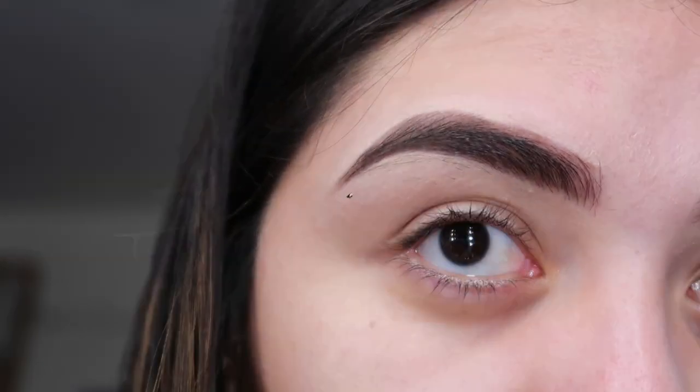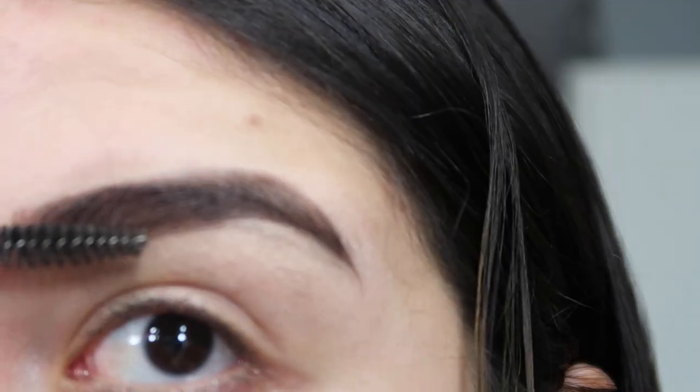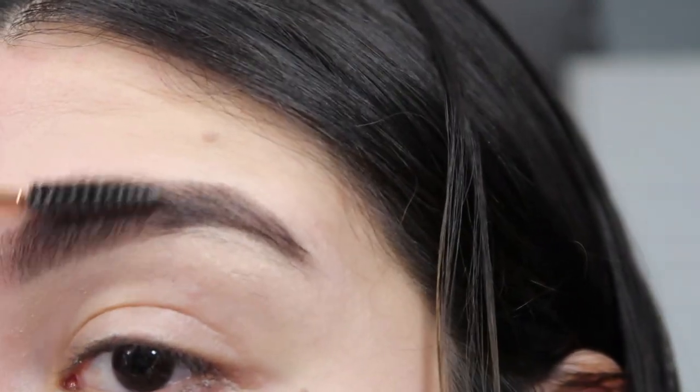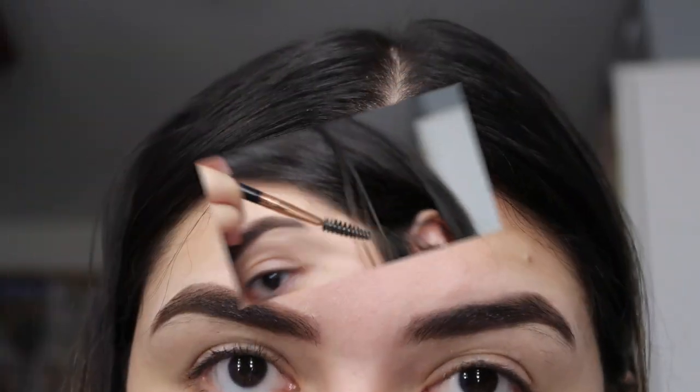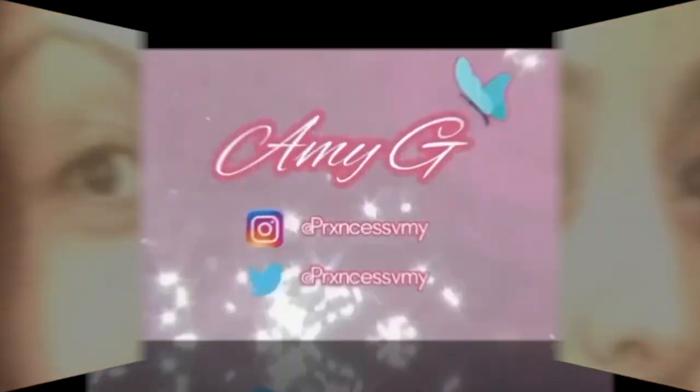I then go in with my spoolie and brush everything once more to make sure all the product is distributed evenly and my eyebrow hairs are in place. This is the final look — isn't it so different from the beginning? The reason I do my eyebrows so thick is because I used to look like this. One really bad experience with an eyebrow person, and never again.